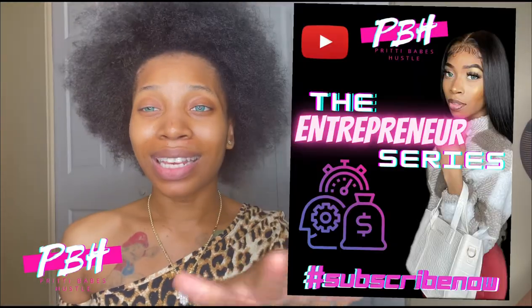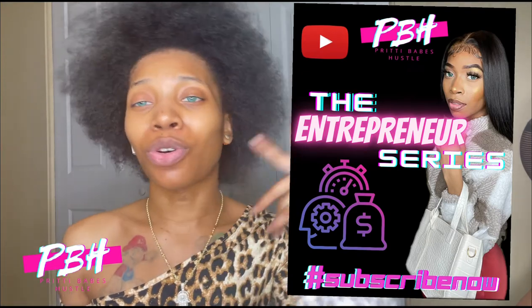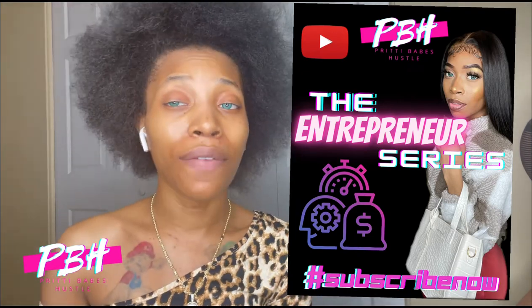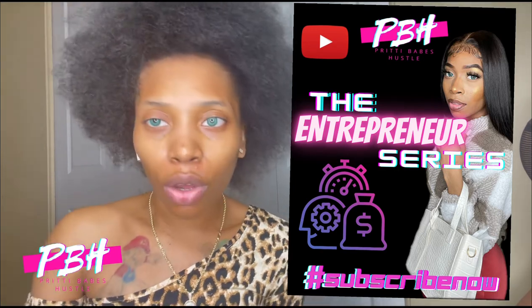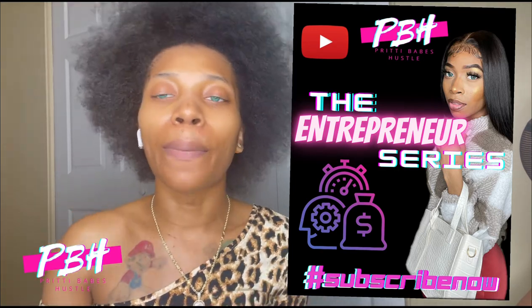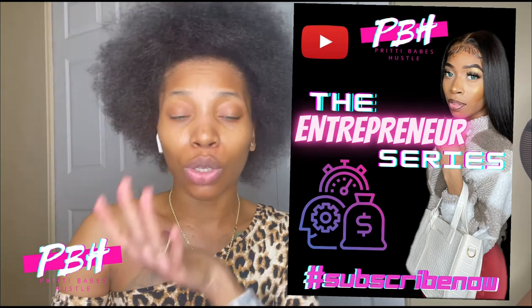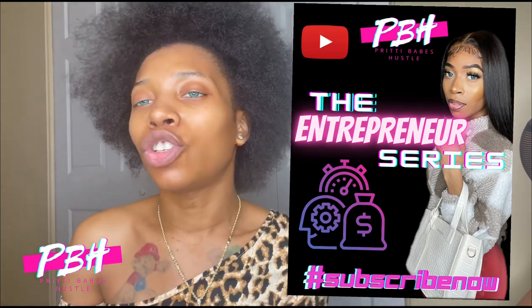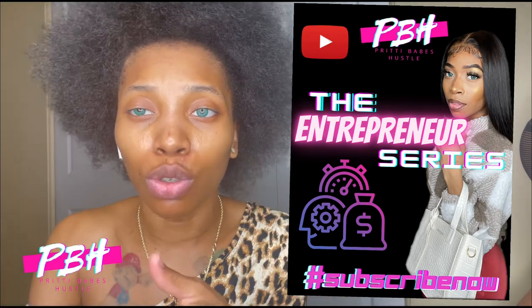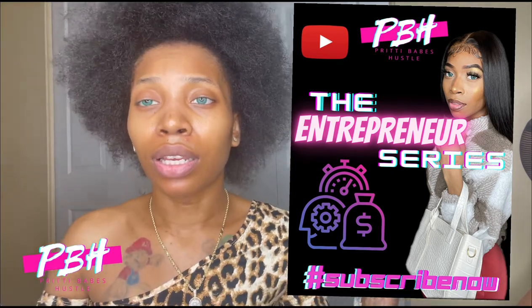If you want to keep seeing more, make sure y'all check out my Entrepreneur Series — that'll be coming September 6th. In that series I'm going to be giving you free information on how to find vendors, do your logo, deliveries, shipping, pickup orders, all types of other good stuff — making websites, what apps to use to edit. Really anything you can think of. September 6th, just look for that.